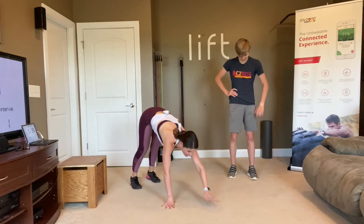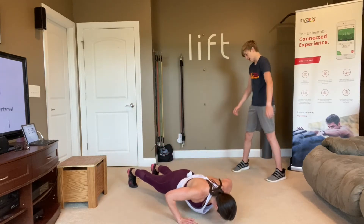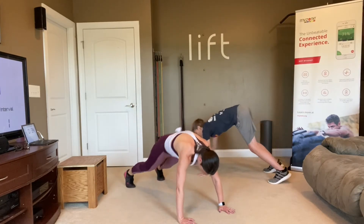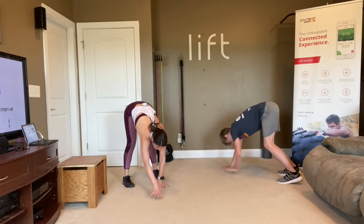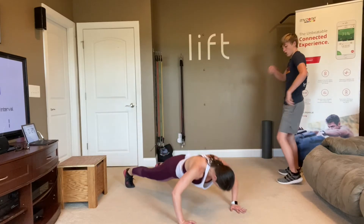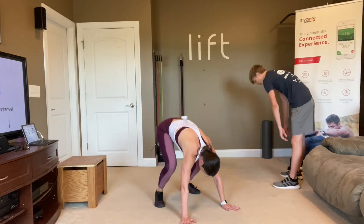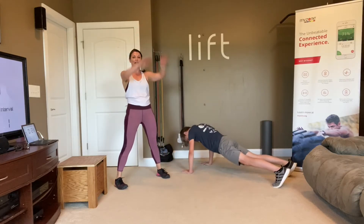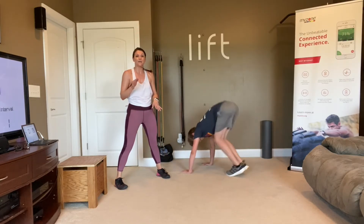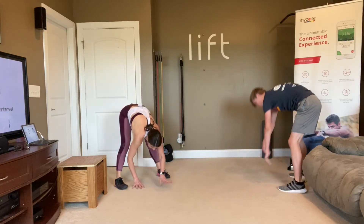You can also stay down in plank and do the same thing on the floor — walk out, do a push-up, thruster, walk back. If you can't do the walk-the-floors, just stay in plank and do a push-up thruster combination. For that push-up, you can drop to your knees. Anyone who gets dizzy getting up and down, just stay in plank.